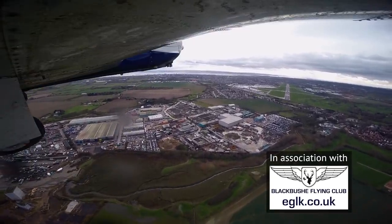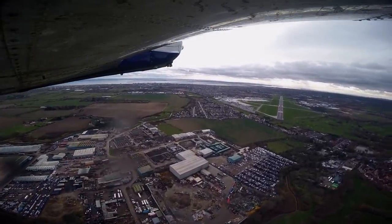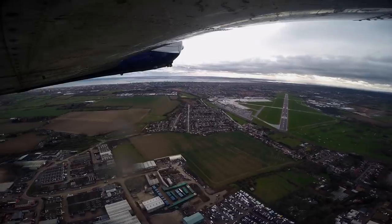You join me on the go-around from runway 23 at Southend, and I'm practicing surveillance radar approaches. In the previous episode I flew a standard SRA. If you haven't seen that episode yet, I suggest you go and look at that first.